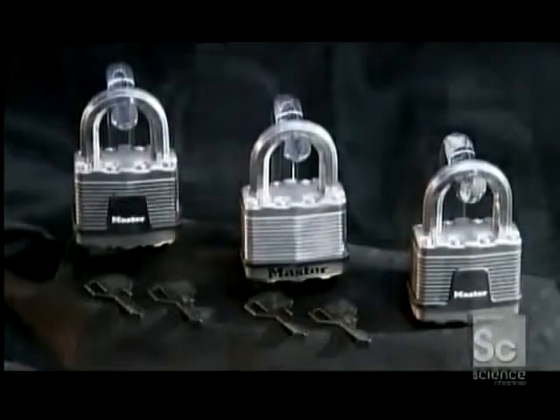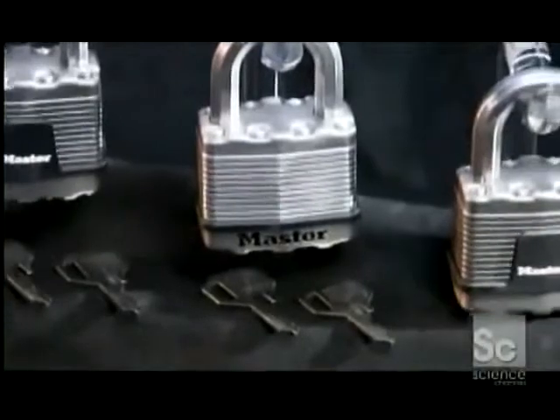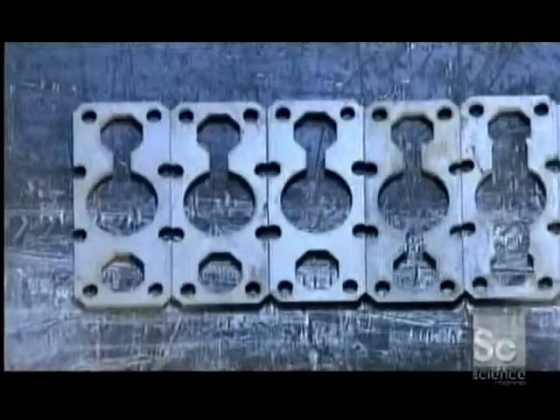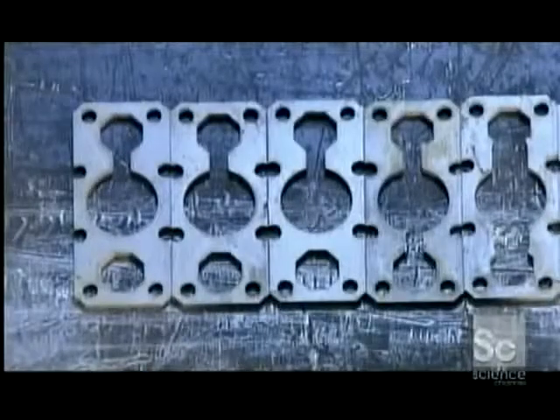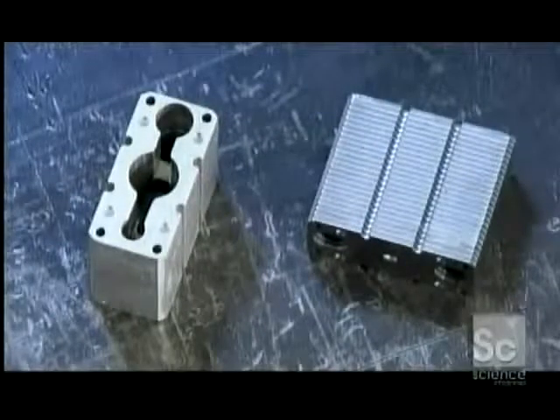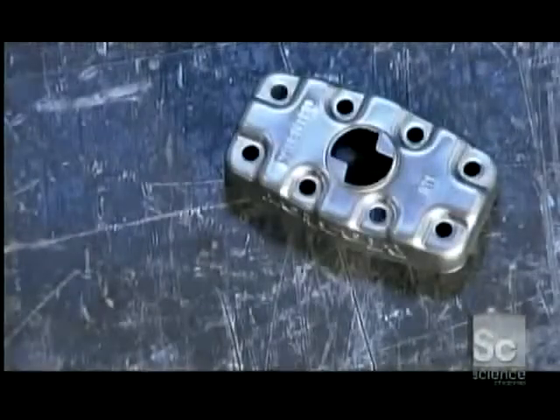The modern padlock's strongest feature is its lock body. The process begins with a stack of 24 steel plates that are laminated together — the same technology that's used to make doors for bank vaults. A punch press cuts and shapes pieces of steel into caps that will be riveted to the lock bodies.